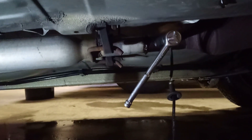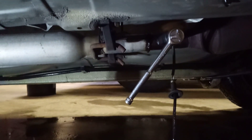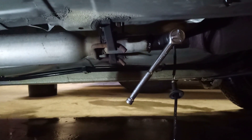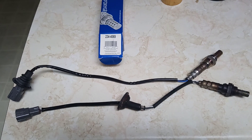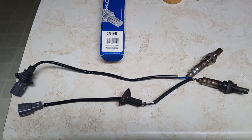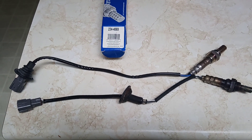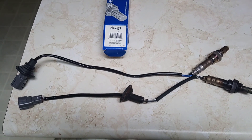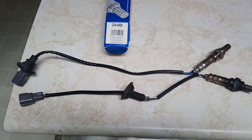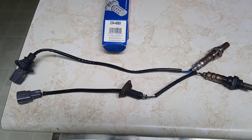Now I'm just going to unscrew it, put the new one in, feed it back up. There's the new one against the old one — that part number is just for a two-inch longer cable wiring harness on it. That's the only difference between them.